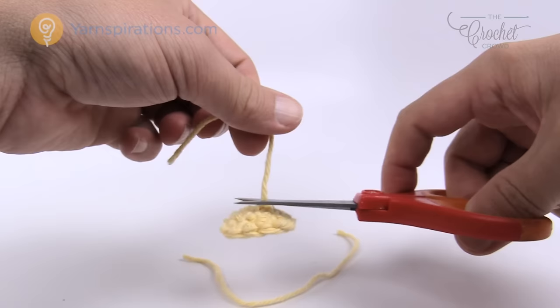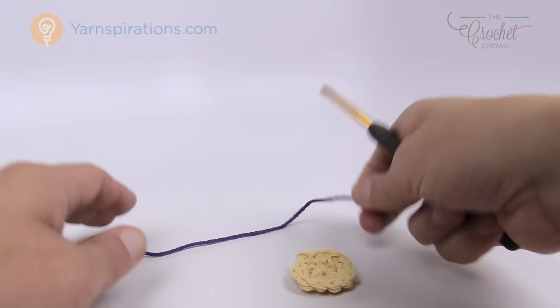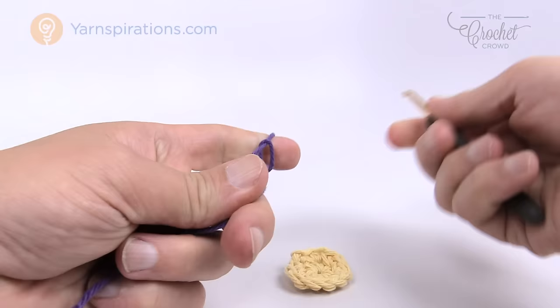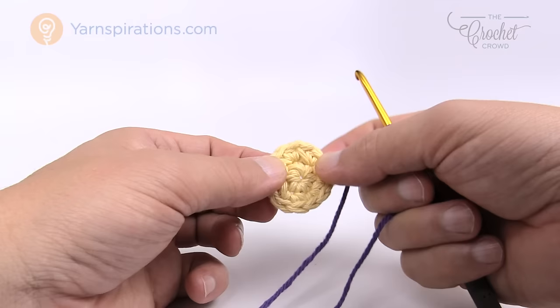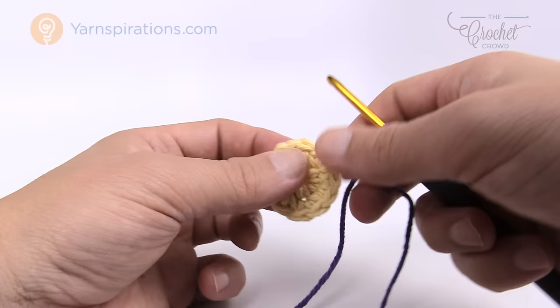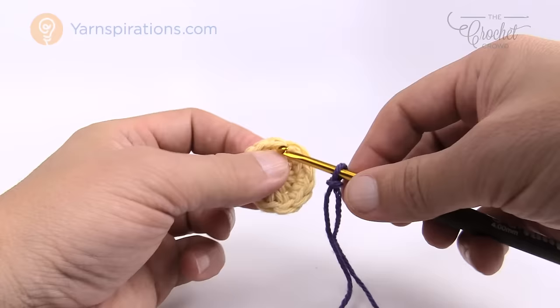This is rounds one and two complete. Now let's move along and start doing the petals — they don't take very long at all. Each petal is made individually; we do one, come back, and do another, fastening off every time we finish a petal. There are twelve stitches in the circle and six petals, so each petal absorbs two stitches out of the twelve. We're going to work into the front loop only and attach our yarn with a slip stitch.